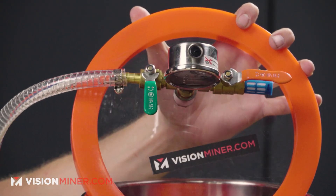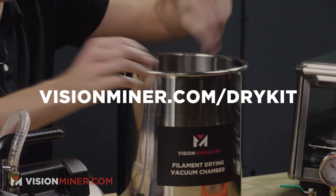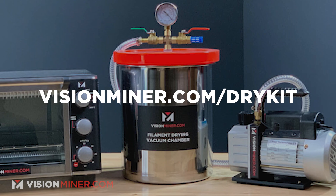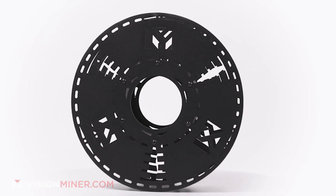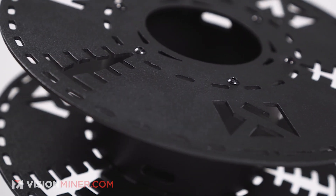You've got to get all that moisture out before you melt it. We do have a full drying kit including a vacuum chamber and ovens on visionminer.com/drykit. It's the best way we've found to get all that moisture out so your prints don't get ugly and weak. We also made metal spools so you can dry at higher temps and faster. With nylon, a vacuum chamber really, really helps.